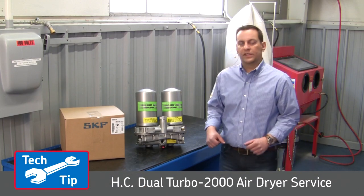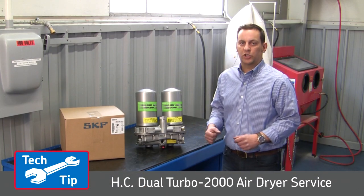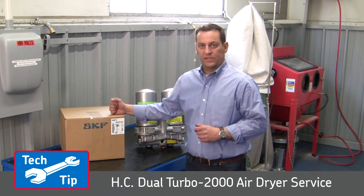Today we'll be showing you how to properly service an SKF HC Dual Turbo 2000 air dryer using one of our service kits.